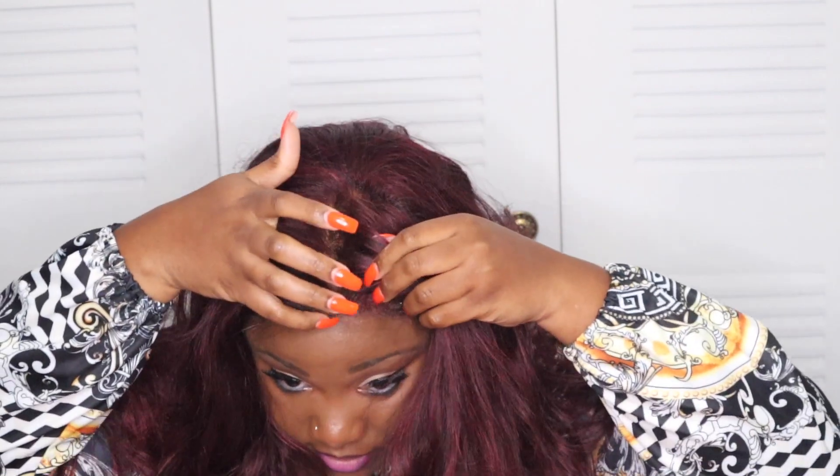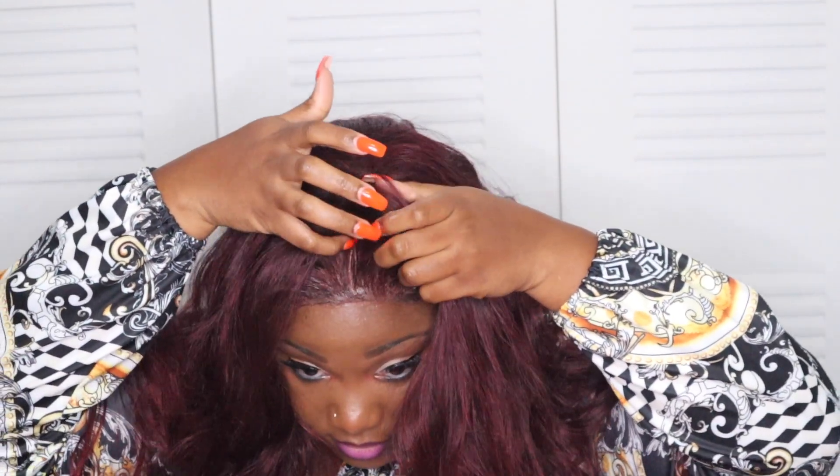Let's see how it's going to look as a middle part. So this is how it's looking as a middle part. I don't know why, but I do not like middle parts. If you want to wear it that way, you can flatten it down, but I won't be wearing it that way.